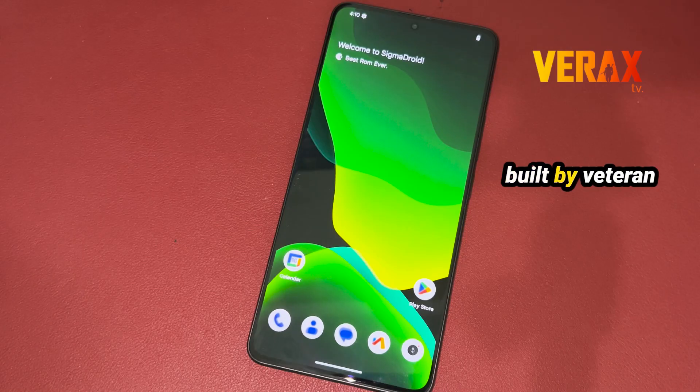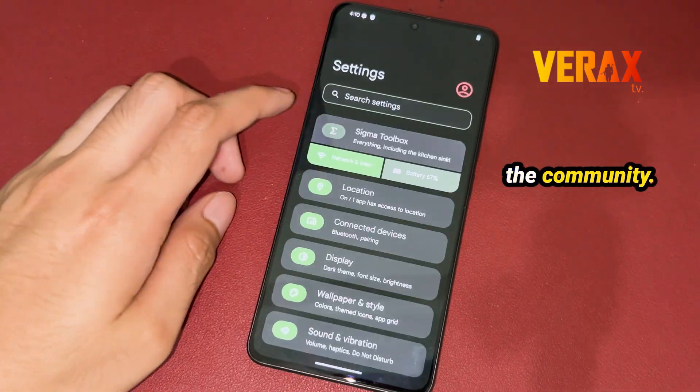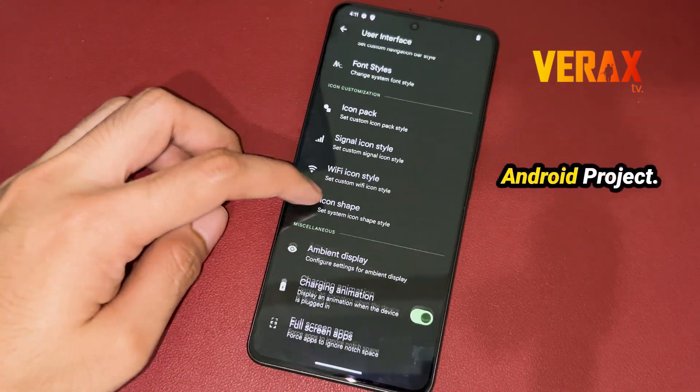Now is your chance to try a no-nonsense, clean, and fully customizable custom Android ROM, built by veteran developers from the community. Welcome to the Sigma Droid Android Project!